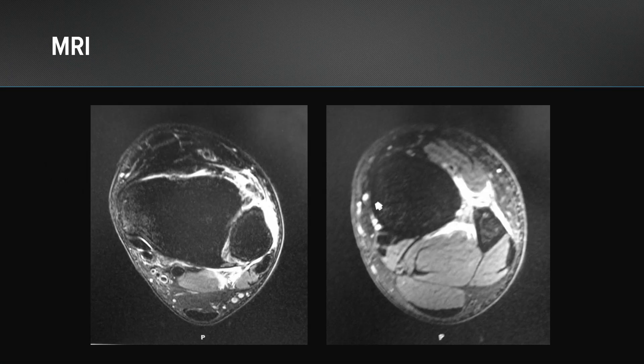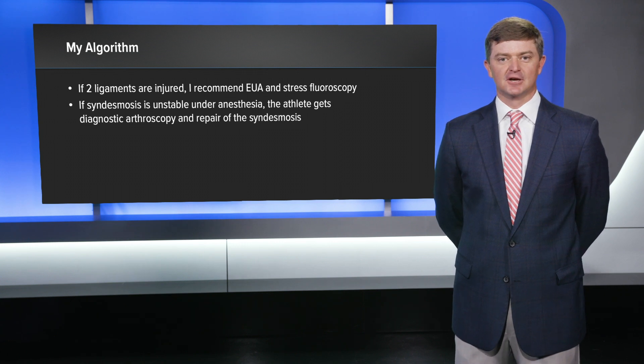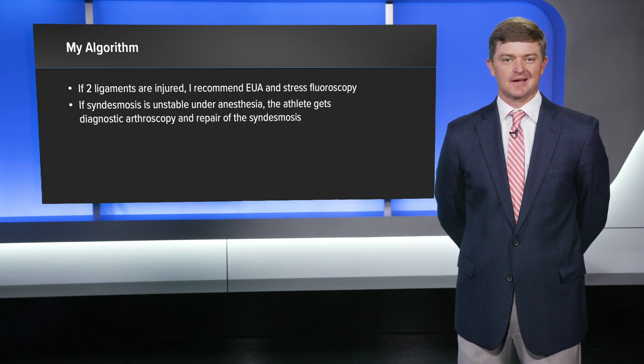On the right side of the screen is the top cut of the MRI. On my MRI series for syndesmosis injuries, I get a higher cut extending higher up the tibia, which allows me to see how high the fluid goes. In this case, you can see the interosseous membrane is completely torn, and the fluid's extending well above the top of the MRI. In my algorithm, if I see two ligaments are injured, I recommend an examination under anesthesia and stress fluoroscopy.